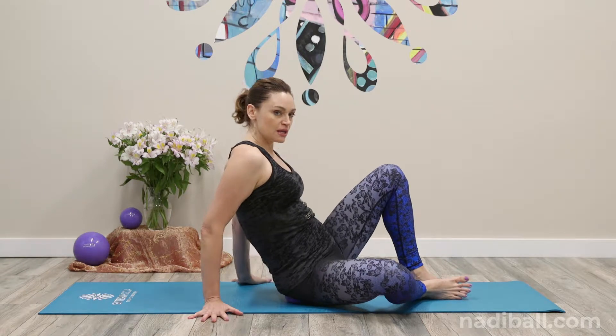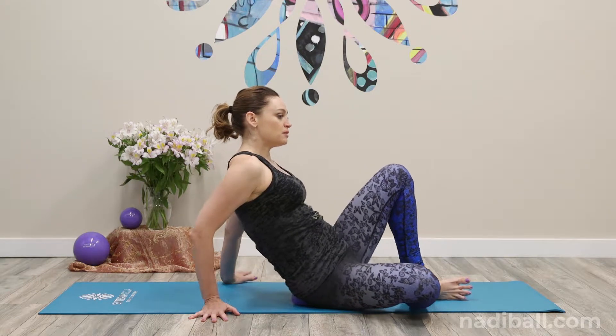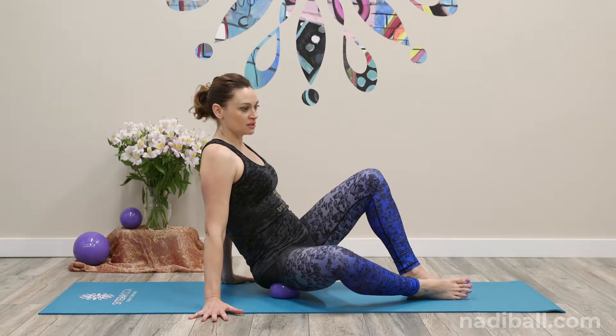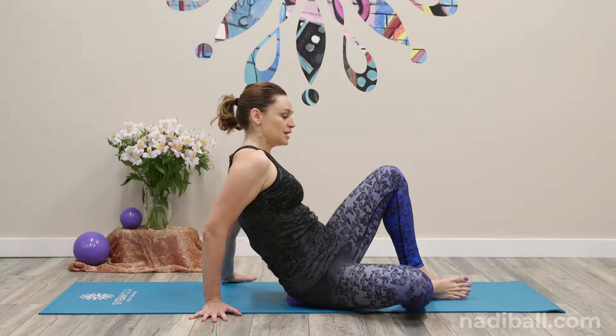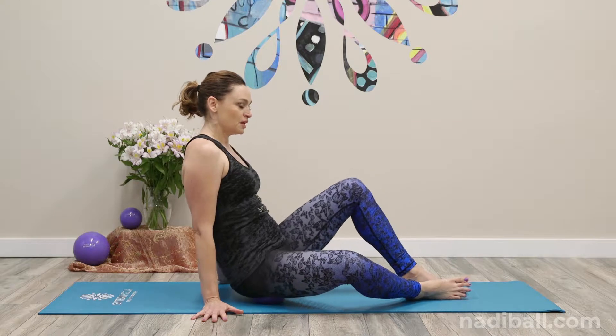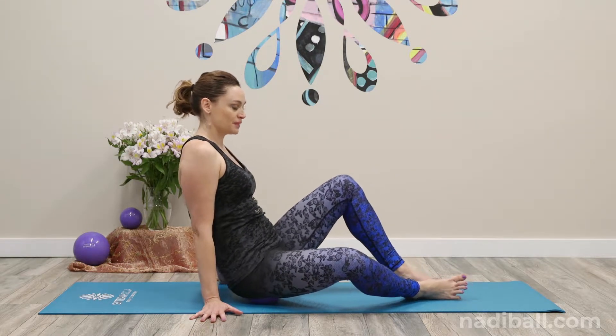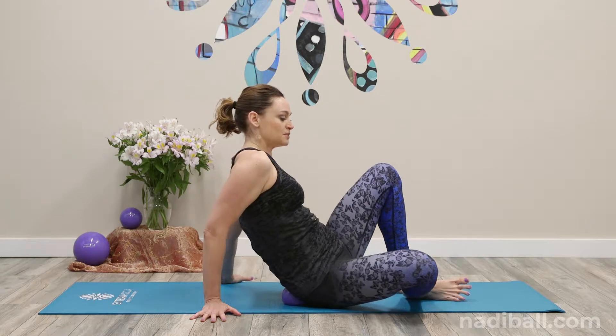You're going to use your hands to start to move across the ball. Think about moving the ball in a diagonal line. Now we get two diagonal lines, so go the other direction too. We'll do about three times one way, switch it up and do three times the other.